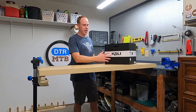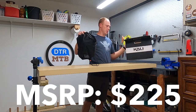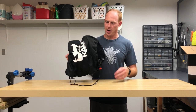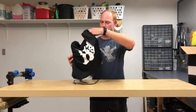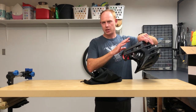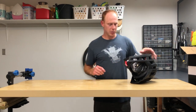The first helmet to take a look at is the Kali Protectives Invader. We'll open up the box. First thing you see is this neat little carrying bag. If I'm honest, I don't think anybody would use this carrying bag to transport their helmet. You're probably just going to throw it in the back of your truck or on the passenger seat. And even if you did use the bag, you'd just get the helmet all sweaty and grow a bunch of funk inside it.